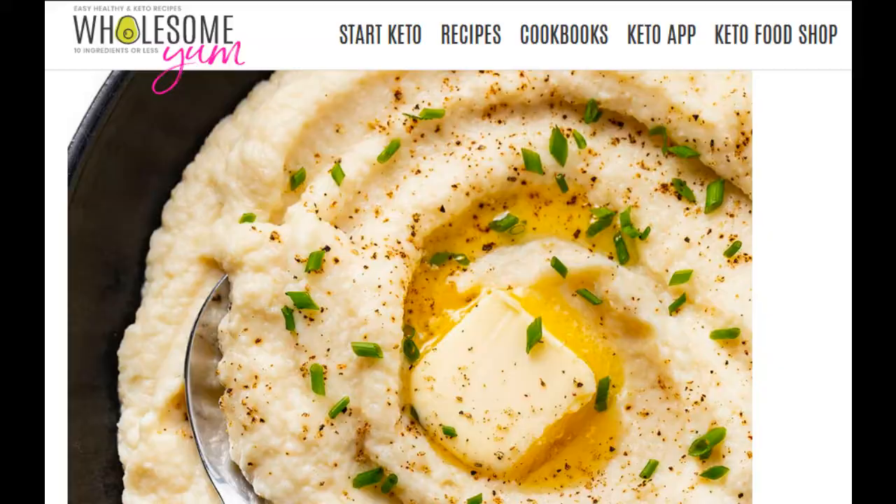Hey everybody, it's Meaty Mama here and it is time for another recipe video. Today we are going to make keto cauliflower mashed potatoes — but they don't have potatoes — so keto mashed cauliflower. It's a recipe I found on a website called Wholesome Yum. I'm going to be real honest with you: I hate cauliflower. But I want to give this a try and see if I can learn to like it.